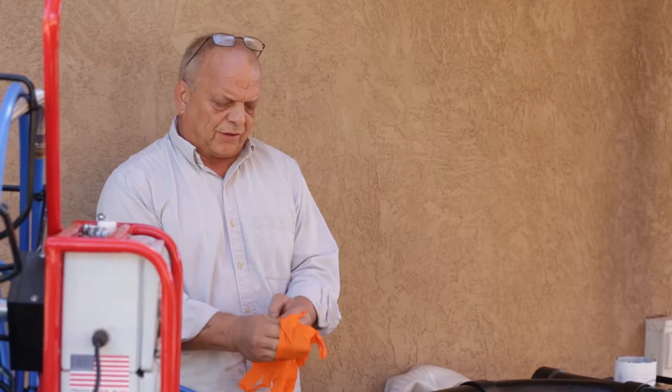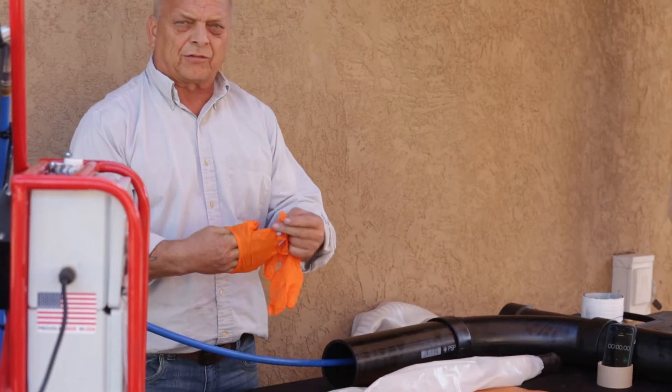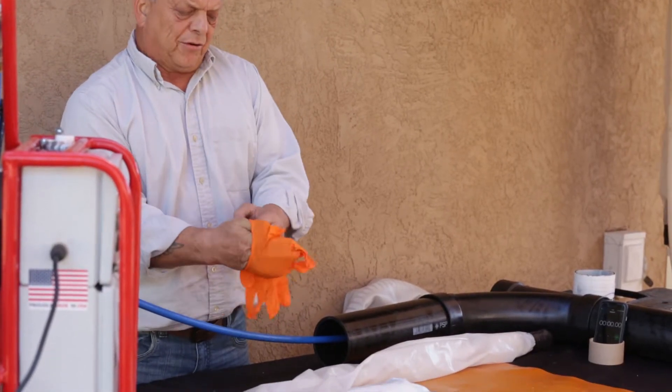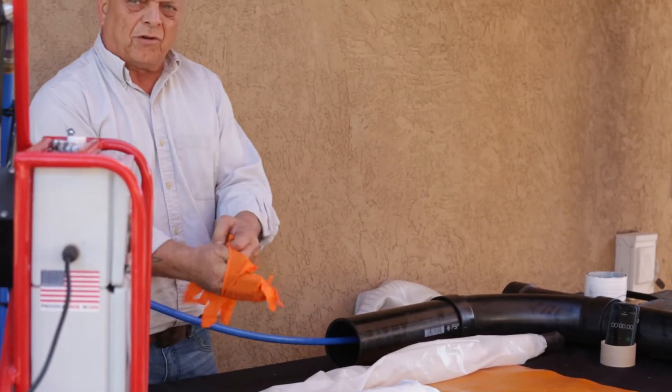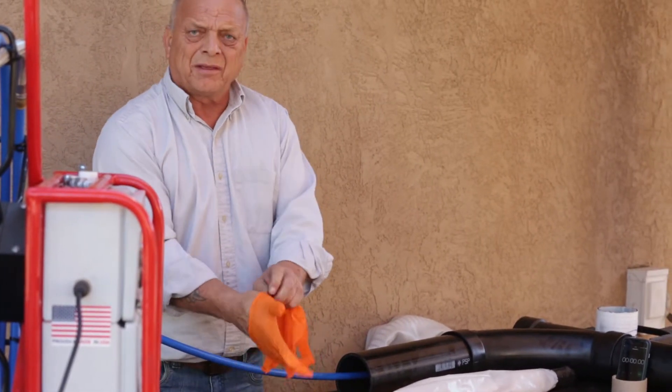It's a UV activated resin system for spot repairs on sanitary sewers, 3-inch to 6-inch. The material comes in a 20-foot roll and you basically cut it to size to suit what you're going to do.